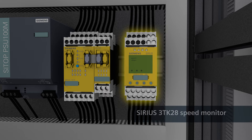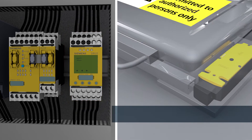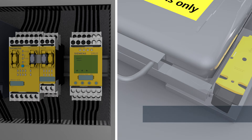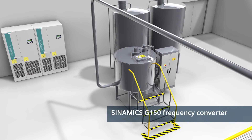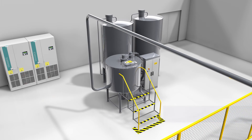With the speed monitor, you can protect your machine safely against overspeed and the resulting damage. And in conjunction with the Sirius 3SE5 position switch, you can protect your personnel against intervening unintentionally in the hazard zone. The interplay between the Sinamics G150, the speed monitor, and the position switch with tumbler protects the machine and ensures maximum safety for your personnel.